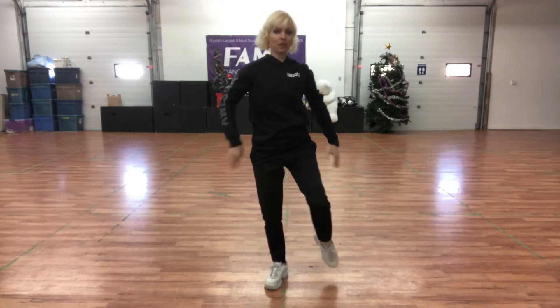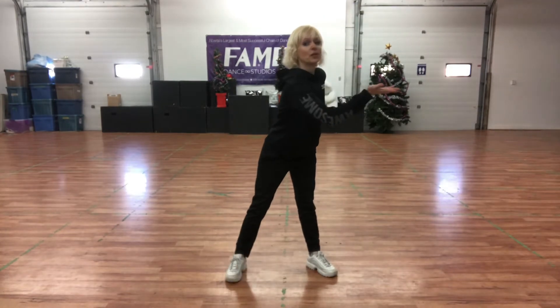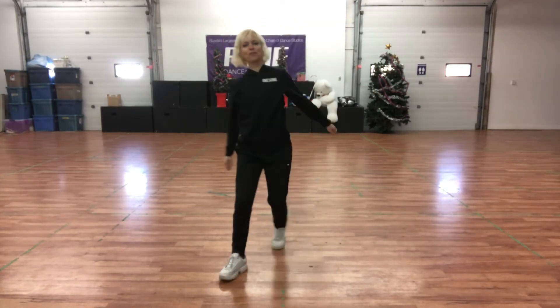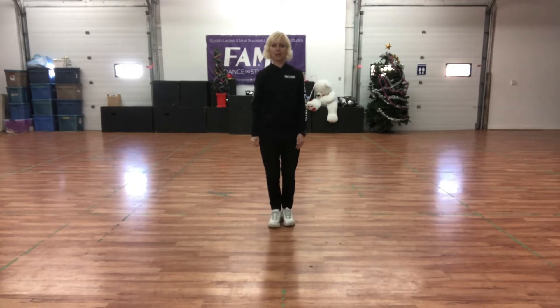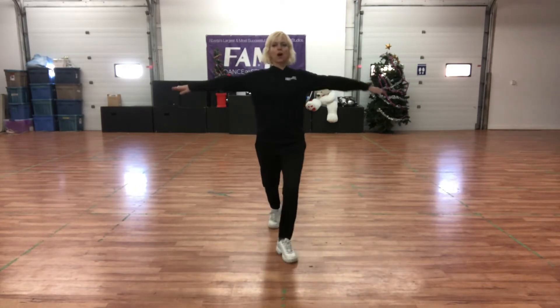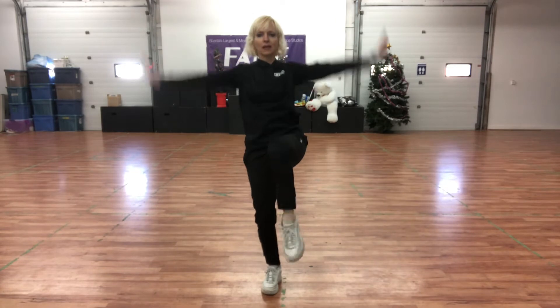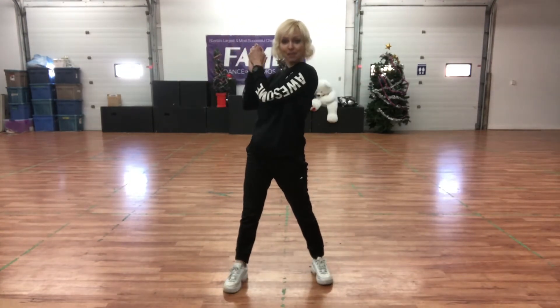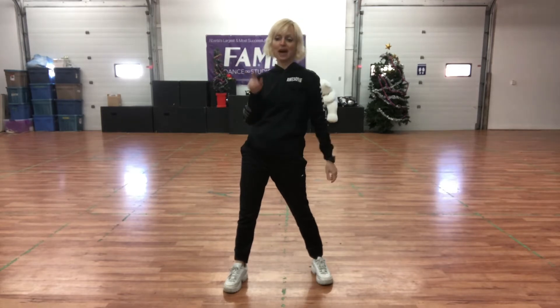And then from there, we're going to serve a pizza. Serve and serve and serve. Clap, clap. Let's try from walk, walk, kick, teacup — ready, go. Walk, walk, kick, teacup. Serve and serve and serve. Clap, clap. Awesome, you guys. So that is the next eight, and now we have one more eight to do.